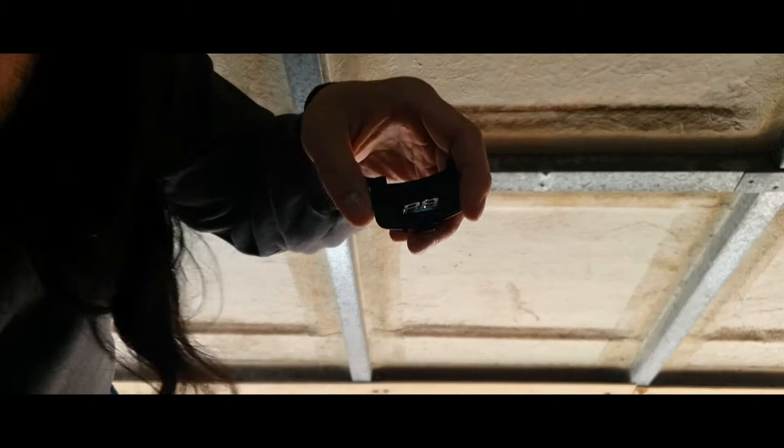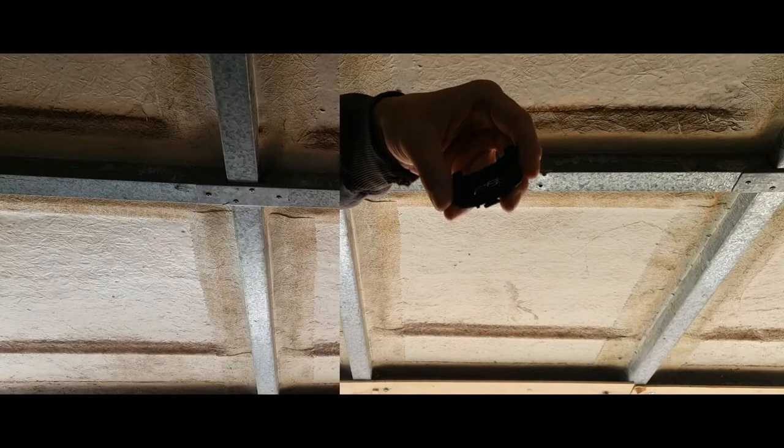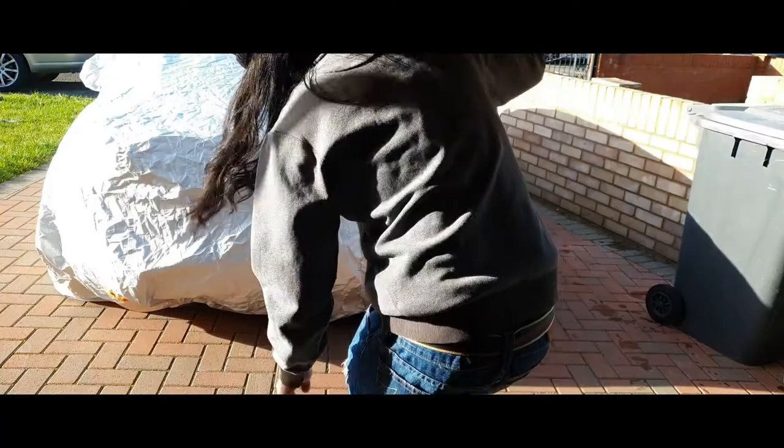I'm just gonna saw this off, sand it down, and paint it with fence paint or shed paint so it doesn't rot. This is what I was trying to source — the R8 steering wheel badge. It was quite hard to source because it was the old logo, but I finally found a company selling it. Let's get to it.